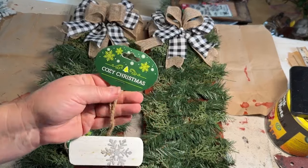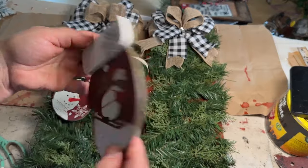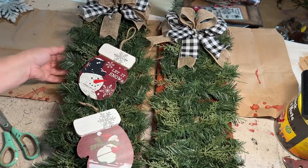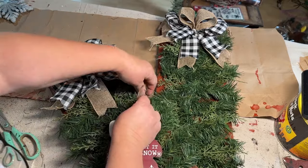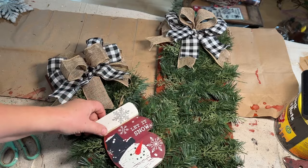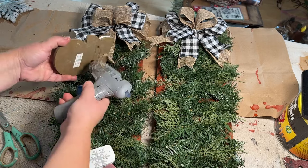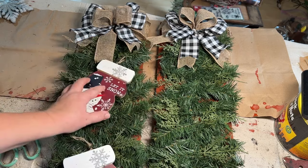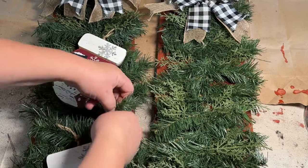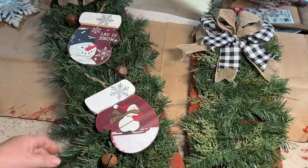Looking through my stash I found these cute little mittens — they're from the Christmas Tree Shop, which is closed now. I must have picked these up last year or the year before. They're so cute; one says 'Let It Snow' on the top and I just love the little snowmen. The colors match perfectly. I staggered them a little so they sit slightly cockeyed from each other and kind of hang off the branches. Then I added some wire to these little rusty bells and decided to use those as well.